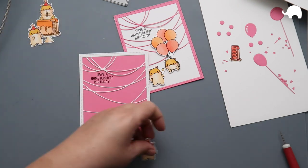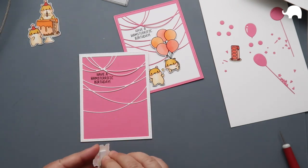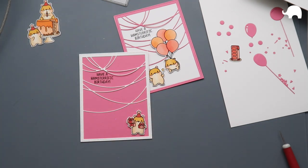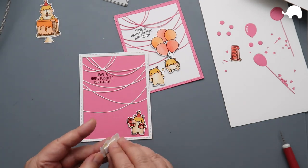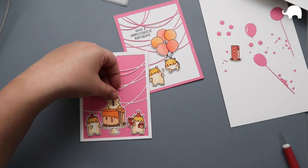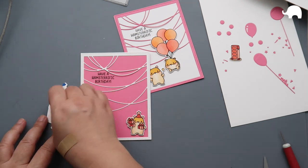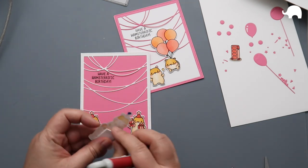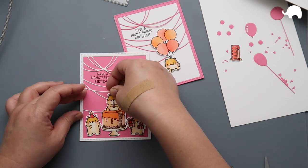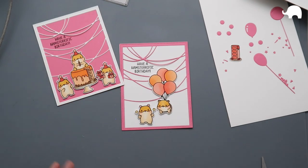I've cut out all my images from Celebration Hamsters and selected three to go on one card and two to go on the other. I just loved how this die set and this stamp set came together — it looks so cute. I believe I used double-sided foam adhesive to pop up these images. These hamsters are so adorable — I just love the hamsters so much.